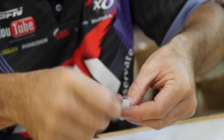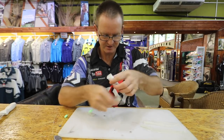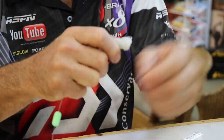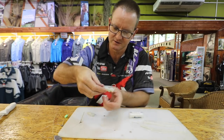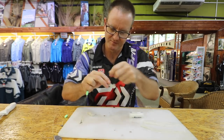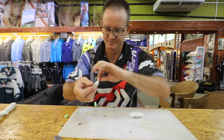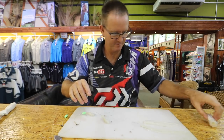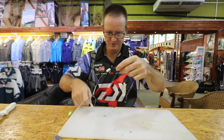Just roll it around nicely, shape it the way you want it to be. Take the thin latex cotton again and just lightly wrap it around — roll it, roll it. And that's pretty much done. So there's the two baits.